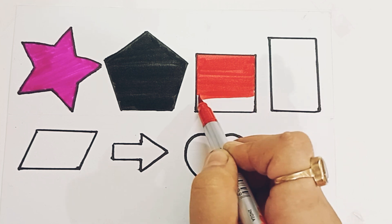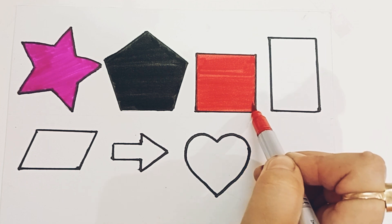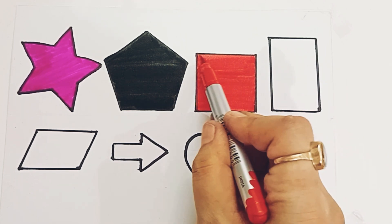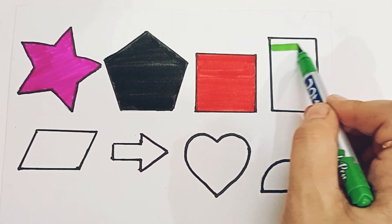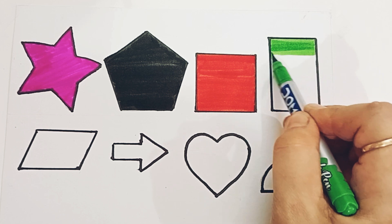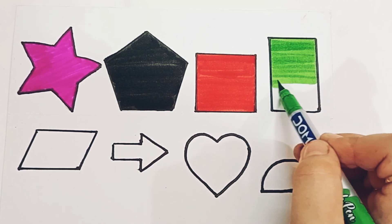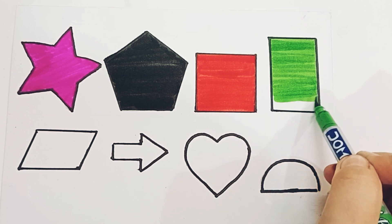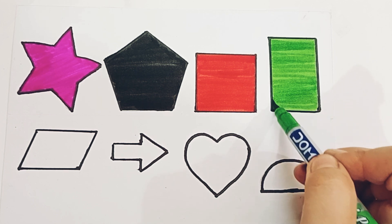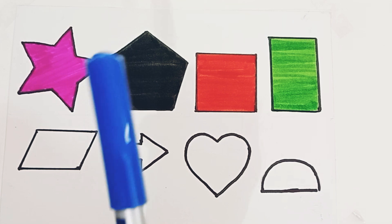Square. Square. Red color. Green color. Vertical rectangle. Vertical rectangle, green color, blue color.